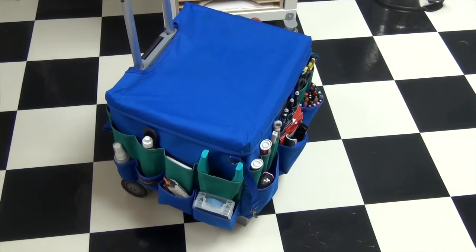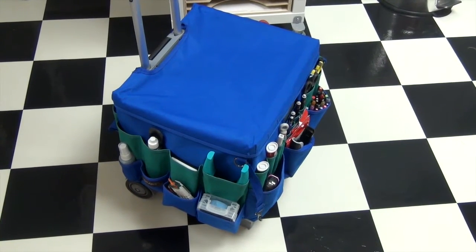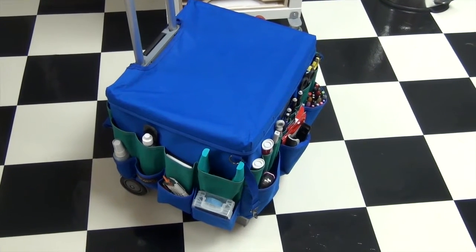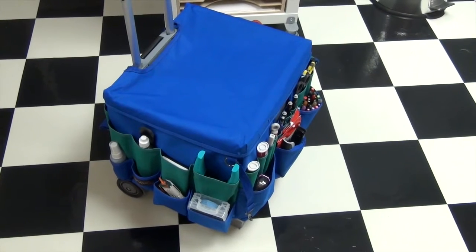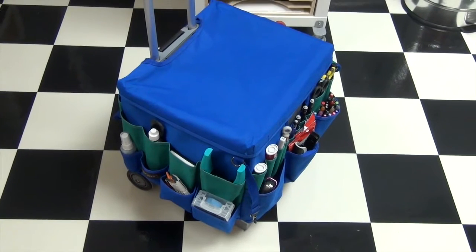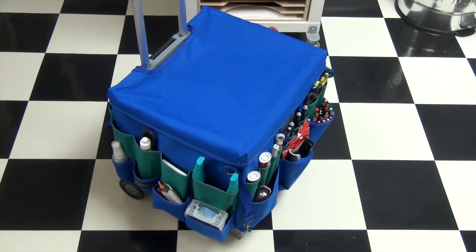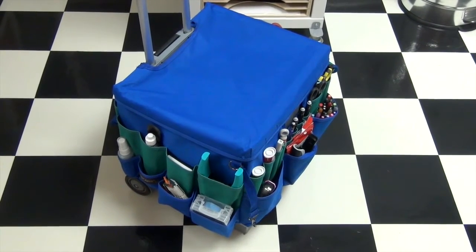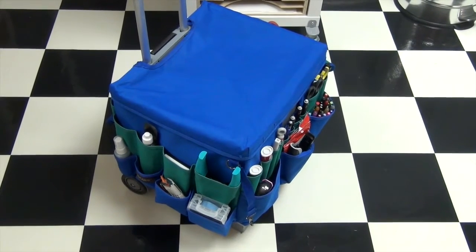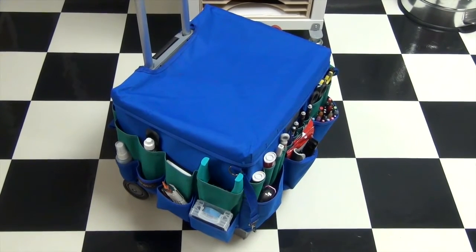Hi guys, today we're going to do something a little different. You asked me how I packed for my recent trip — I just took a two-week trip to our lake house and I wanted to show you how I packed. This is not the ideal way to pack for 10 days; it's quite excessive, but I like to take everything with me. This isn't a how-to pack video, more like how I packed, and it would definitely not be ideal for plane travel — we were driving in my truck and I had extra room.